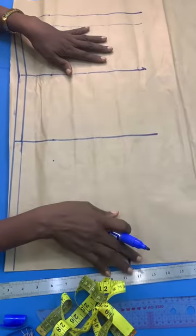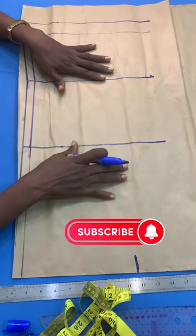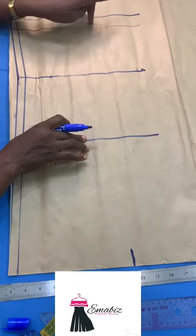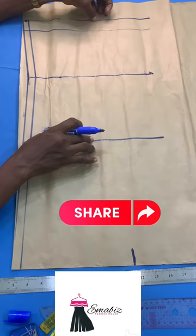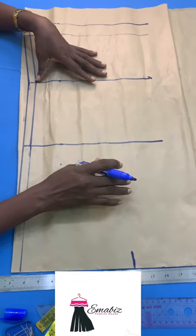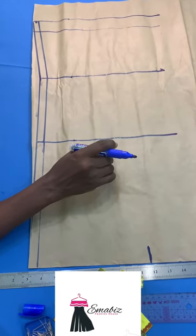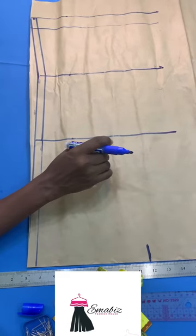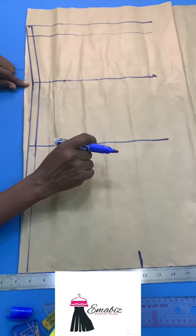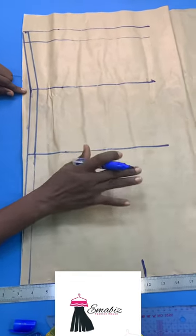The things to consider first: your normal basic bodice, which I have drawn the line already. This is my shoulder, this is my breast point, this is my waist, this is my length, and the sewing allowance. So what you have to consider in this blazer especially for the back — remember the back is having sloping at the back. So we have to consider that. We have to remove 0.75; some can remove 0.5 from the bodice.